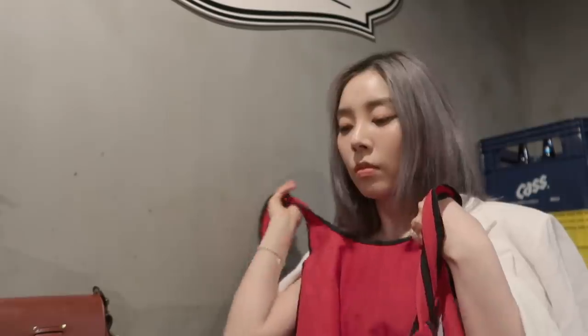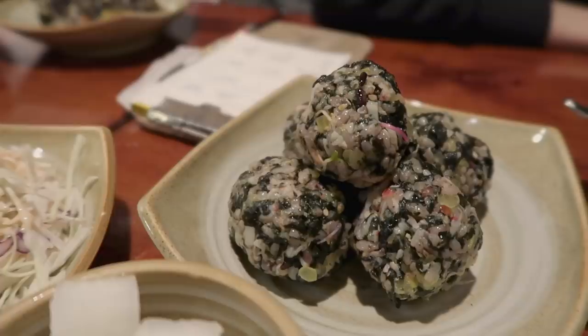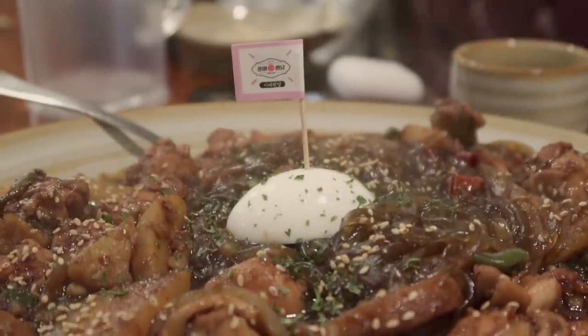We're waiting for Alex, Neil, and Joan to get here. Our gigantic 찜닭 box and our tiny mini 찜닭 box - like bite size. That's the egg. Okay, we're done.